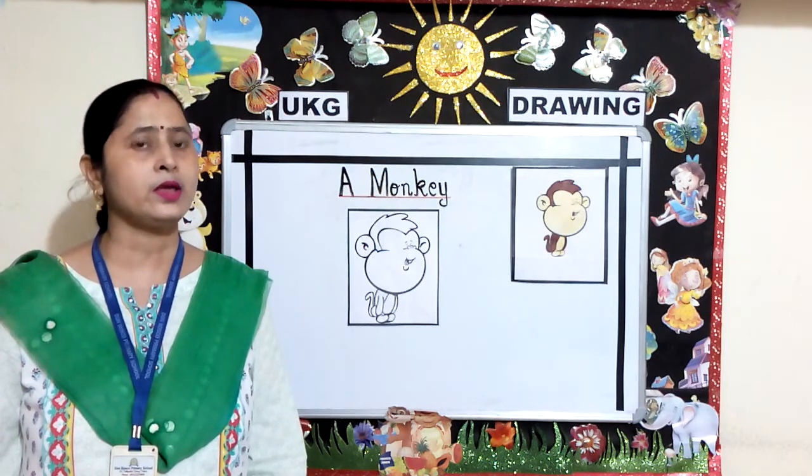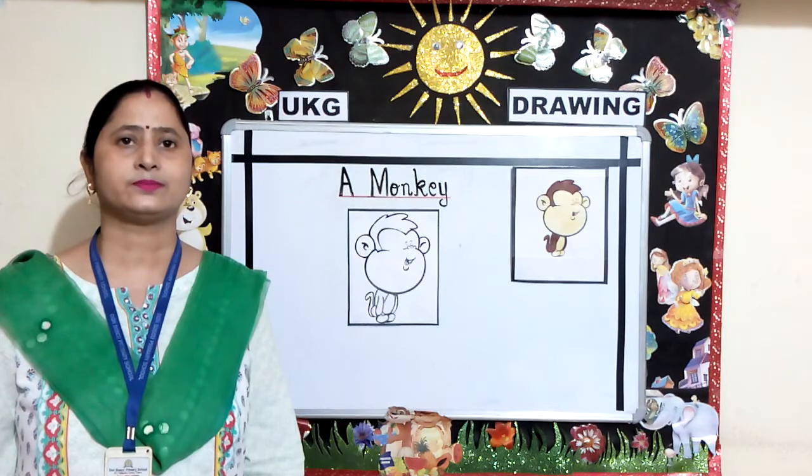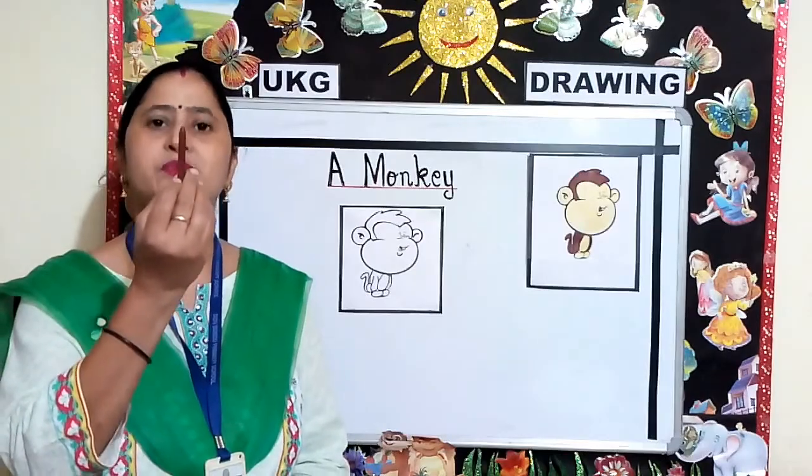See how I am coloring. In the same way, you will also color the picture. First, I am using brown color.